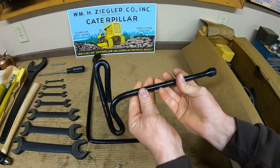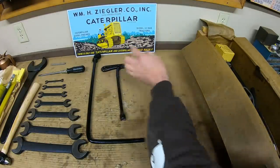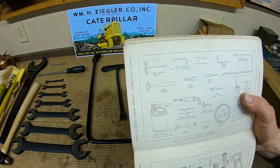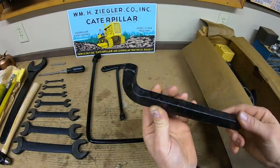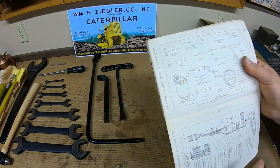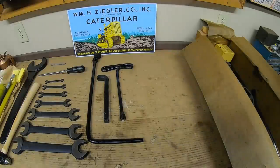Next one has a 9/16 end and just a generic bent handle with no stampings — that's the L2303 wrench, 9/16 hex. Then we have one that's just three quarter bar stock with a 90-degree bend on the end, no stampings either. Referencing the manual, that's the 9F2354 wrench — no idea who made that one.